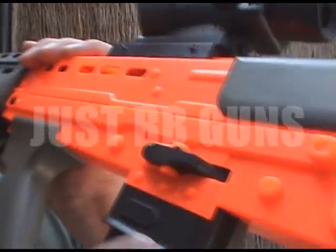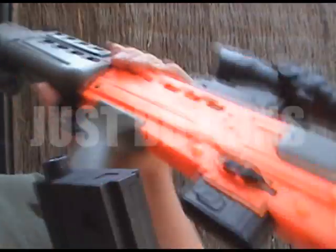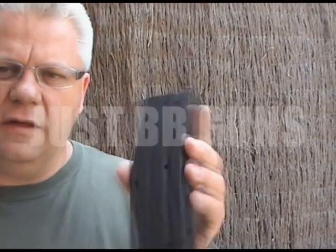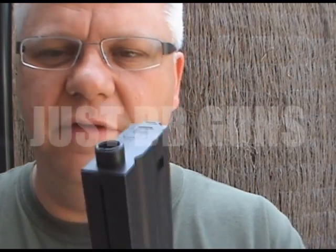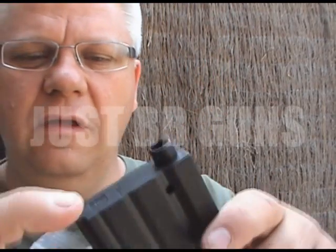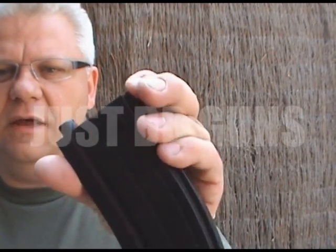Let's show the magazine. The magazine release is just here — just push and down it drops. Let's fill the magazine. I'm going to use the new Bulldog .20 gram. If you haven't used these Bulldog BB pellets yet, 6mm, they are absolutely fantastic. All you do is slide the bottom down and pour them in.